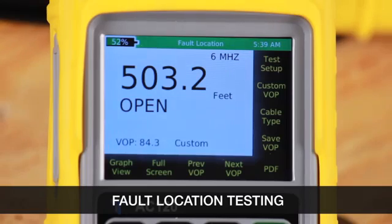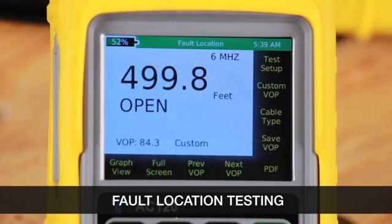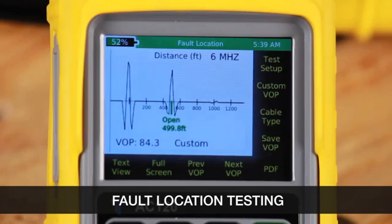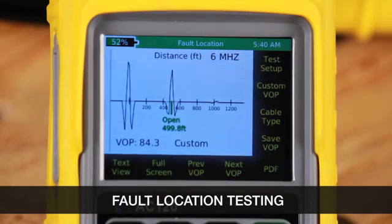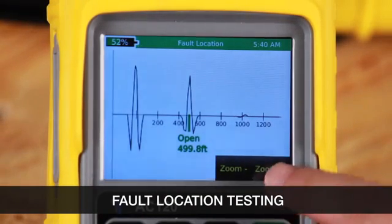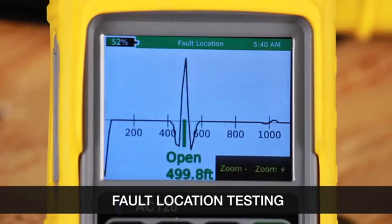Now press the green button to run a test. You can see that it says 499.8 feet to an open. Let's select the graph view. From graph view we can select full screen and we can zoom in or zoom out on the waveform.